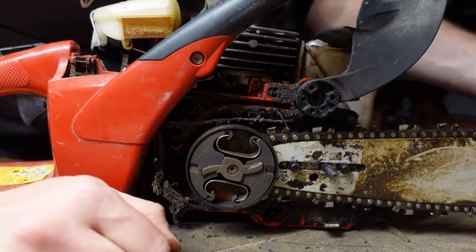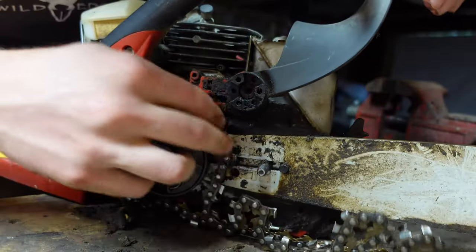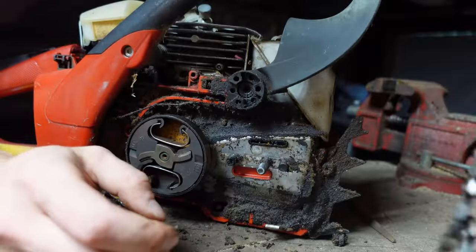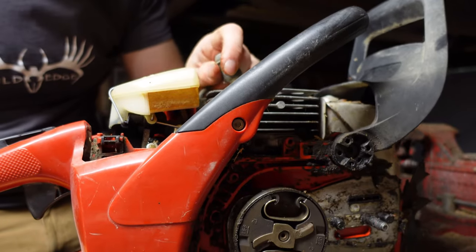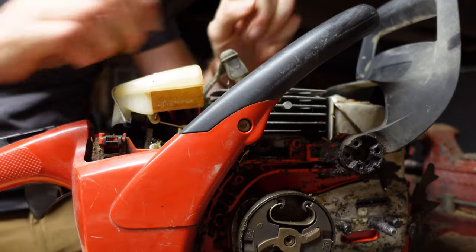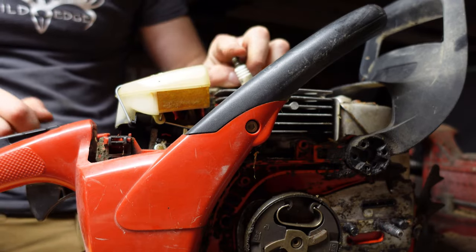Next, remove the bar and chain. Then we're going to unplug the spark plug and remove it.